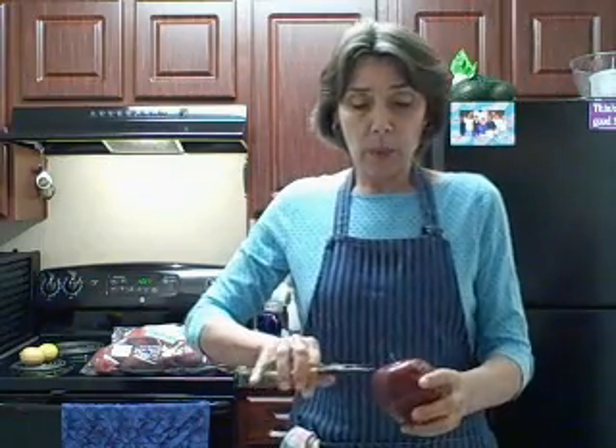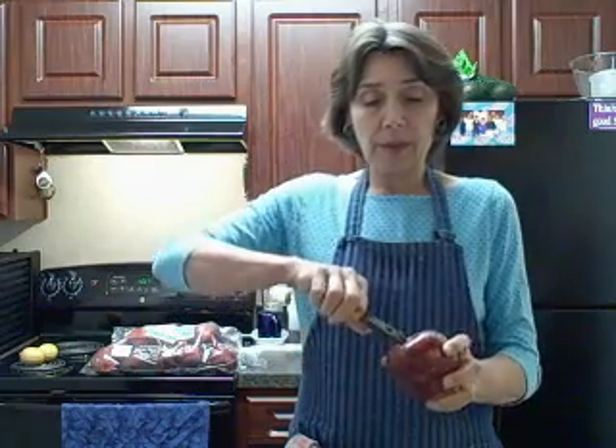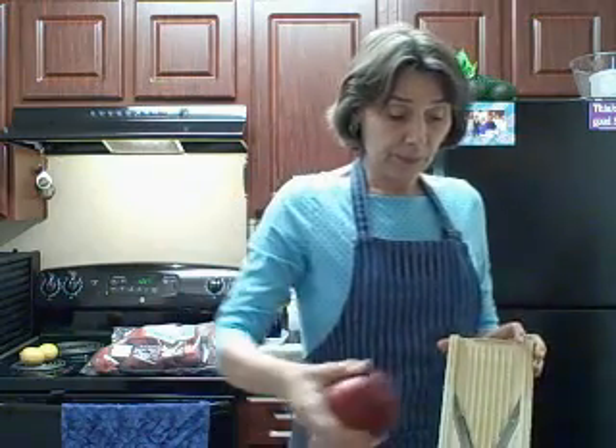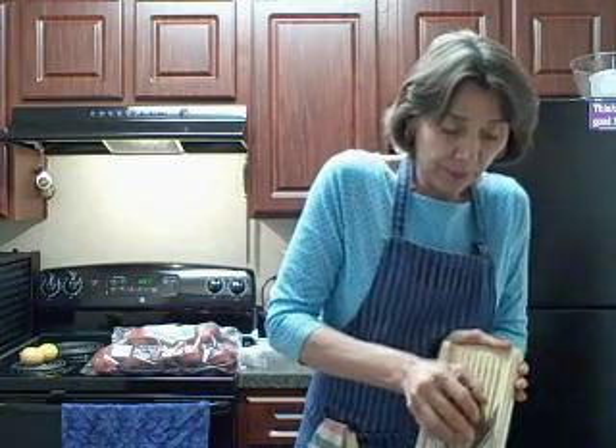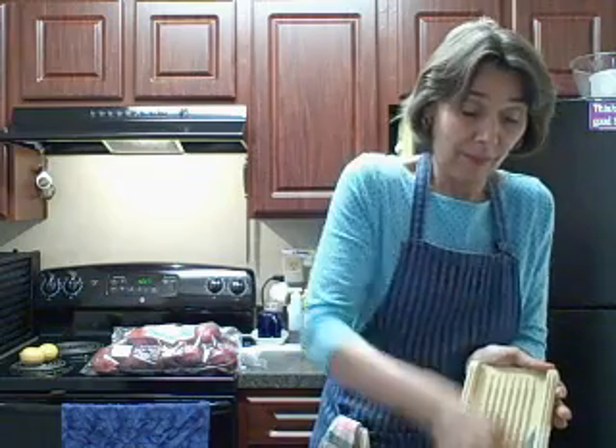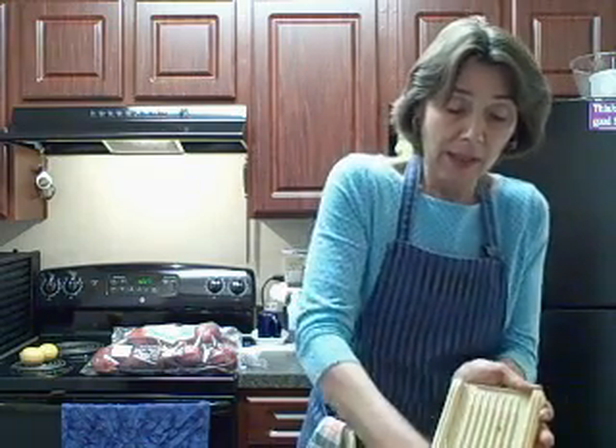Okay, what I'm doing is preparing apples for the dehydrator. The first thing I do is take the stem out of the apple because it doesn't slice too well. I'm going to use the Mulan slicer, which is actually pretty easy. I just set the apple.